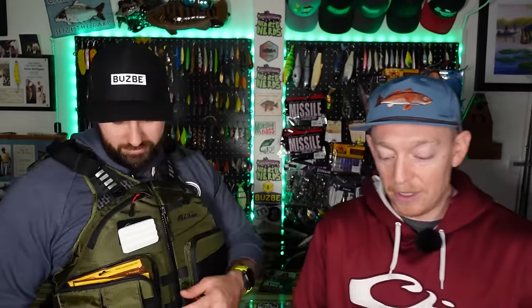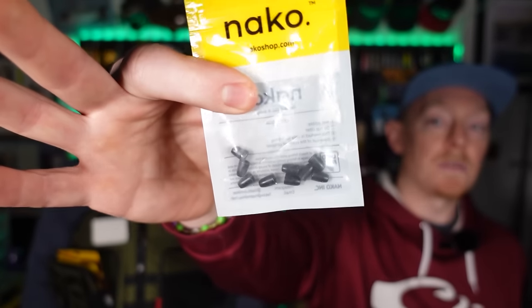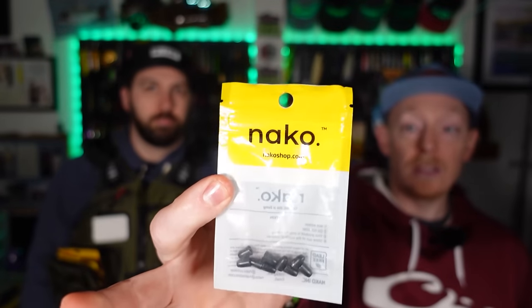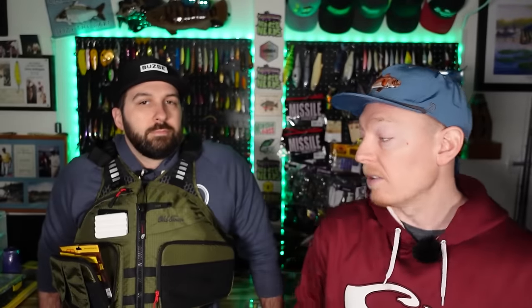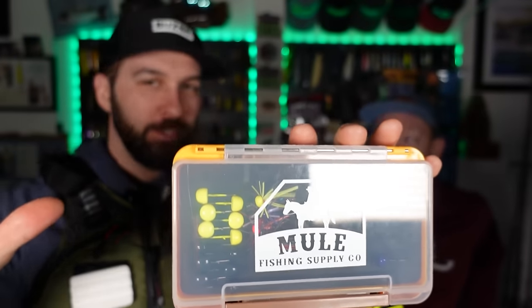You may also want some terminal tackle outside of the main box. We're going to assume you have some hooks you don't want to put into the box, and maybe some specialized weights. These happen to be from Nako — bullet weights you can use for ultralight Texas rig, which is a ton of fun. Maybe you've got one-sixteenths and want to try them out, so we're going to assume there are a couple of things floating around loosely.